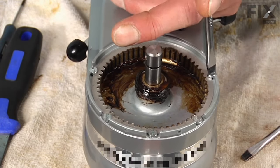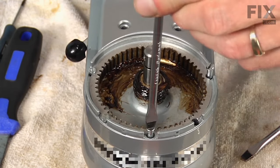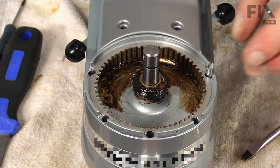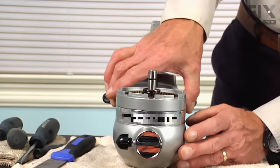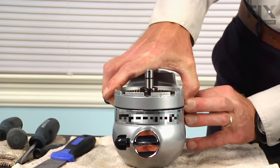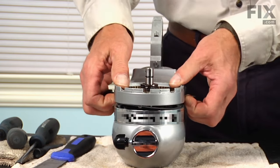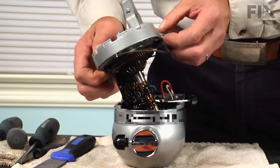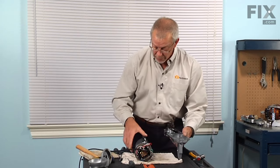Now we can remove the five slot-head screws around the perimeter. Once we've removed all five screws, we can separate the motor from the gear assembly. There's a fair amount of grease inside that housing, so use a little caution that we don't get it all over ourselves. Set the motor aside.